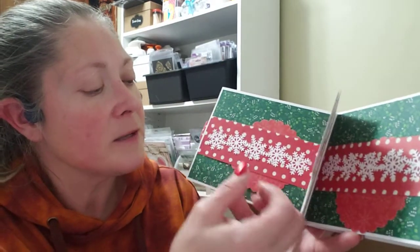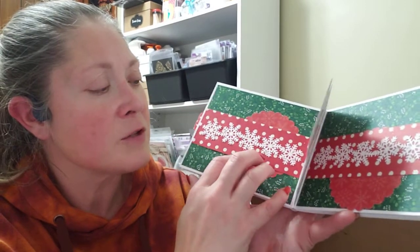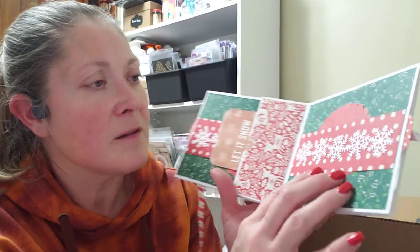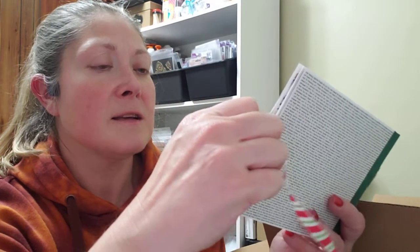And then here's the belly band with a little circle journaling spot. Then you've got some journaling cards and then another belly band. It also has in each one of the cards — it does — it's got a photo mat in each one of the pages. I just noticed it with a tab. How unobservant of me!